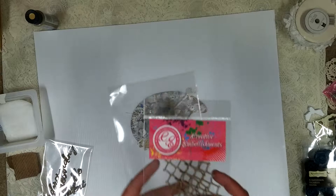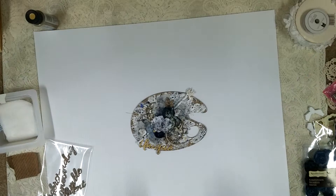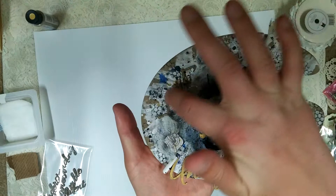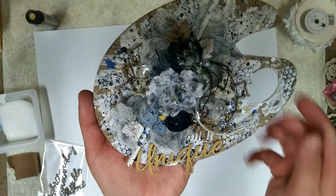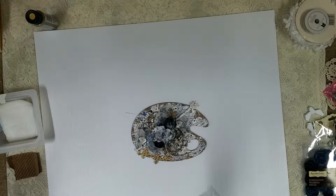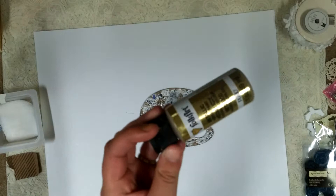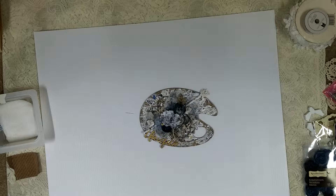Then I went ahead and used all my embellishments. I used the Distress Chicken Wire from Creative Embellishments — I have two here so you can see how big it is. I used it right here and right there as well. I also used another piece from Creative Embellishments that says Unique — it's part of a word set called the Unique Word Set, which comes with Understanding, Honest, Humble, Confident, and Unique. The Unique piece I left very simple — I just brushed it with gold metallic paint to match the whole project, and it came together nicely.